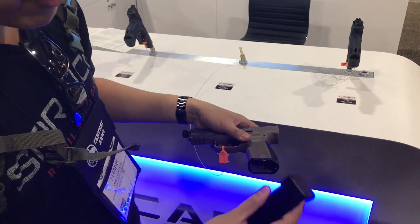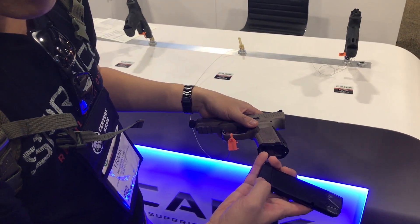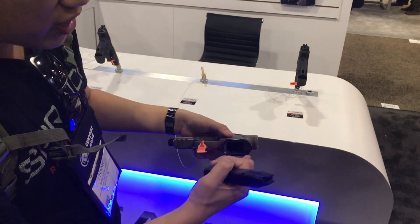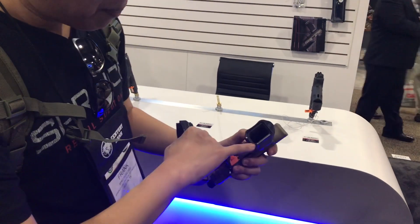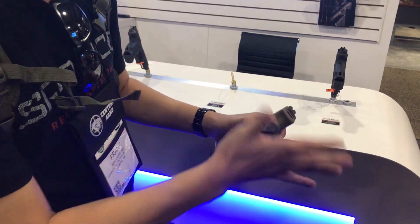Look at this magazine right here. This is the 15-round magazine with the plus-3 base plate — aluminum, already made for this compact TP9 Elite. And we also got the mag well right there. That is awesome. I love this feature — a perfect mag well that is flushed into it, perfectly.